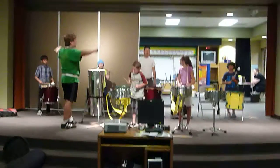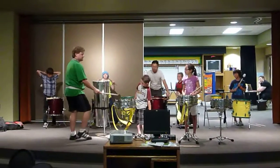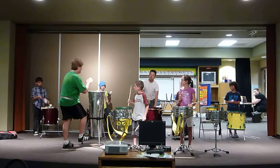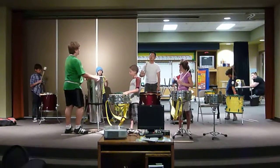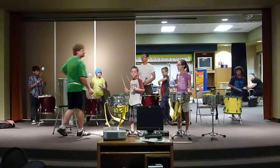One, two, ready, go. One, two, three, four, one, two, three, four, one, two, three, nine. Exactly.